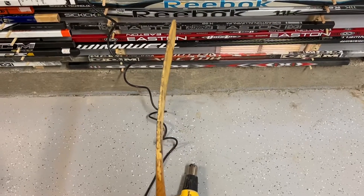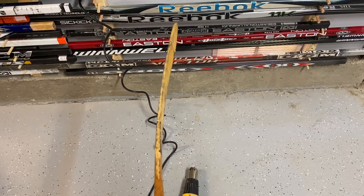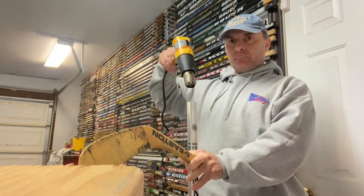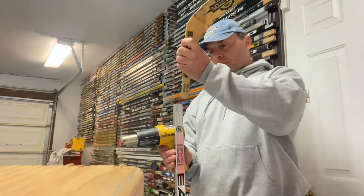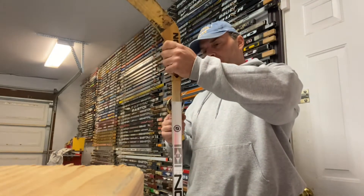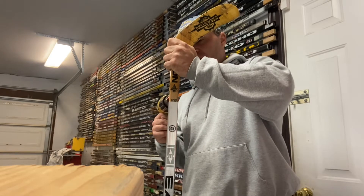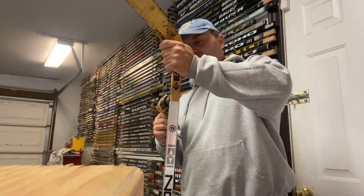Here's the blade I curved. It kind of looks exactly — or close to exact — to what Wayne would have used. I'm going to put this together. Got to heat the top like so, put a little bit in and start heating the shaft. I do want to try this and I am a righty shot but I'm going to be using a lefty for this.